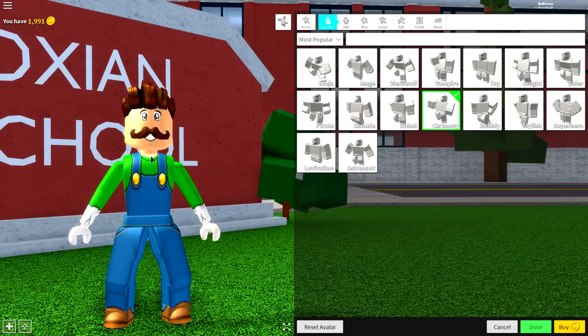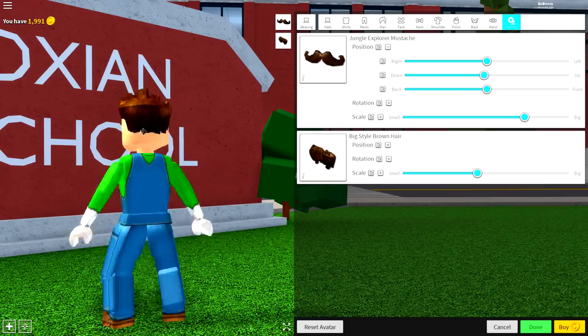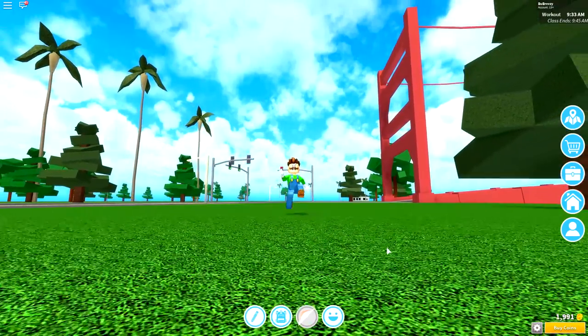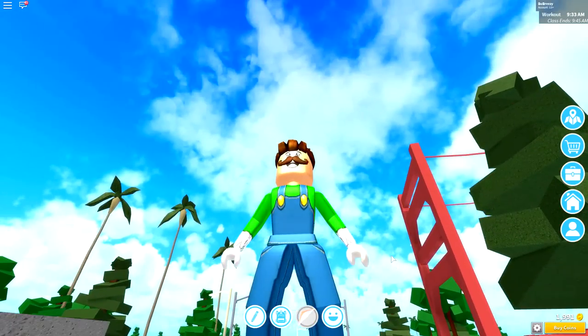And it makes him just stand a little bit more like Luigi. Yes, something like that is absolutely brilliant. That is how to become Luigi in just a few easy steps.